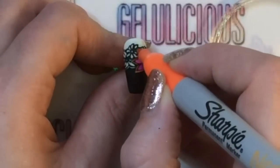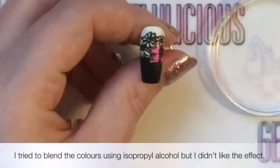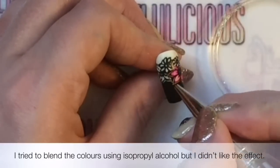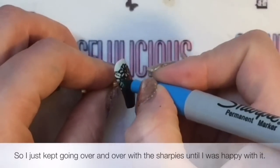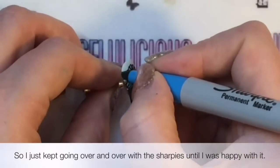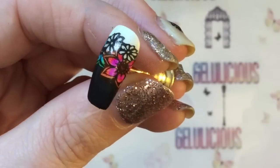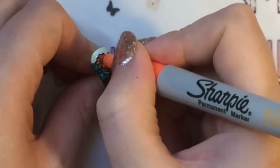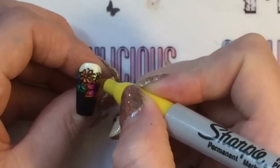I wanted to use some isopropyl alcohol to blend the two colors, but it really watered it down. I didn't have a lot of isopropyl alcohol on my brush, but as you can see it almost took that pink away that I had built up. So I stopped doing that, just colored it in that way, went over the orange on the tips because that's the look I wanted. I actually got it better by just going over it with the Sharpies as opposed to using isopropyl alcohol.